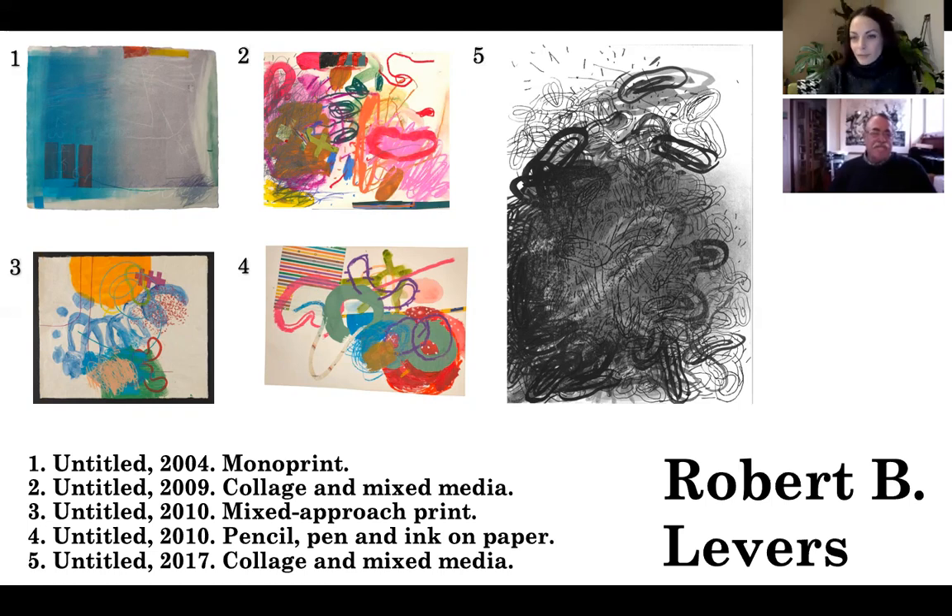Number one and number three are both prints, so they're made differently than the other ones. They are both monoprints, monoprints in the sense that they're unique. I am a sort of painter who does prints, and so the whole notion of edition seems really silly to me - if you've done it once and spent a lot of time putting together a work of art, then why do you need to run it off on the copy machine? I'm not saying that high-end printing isn't really important - it's certainly not like a copy machine.